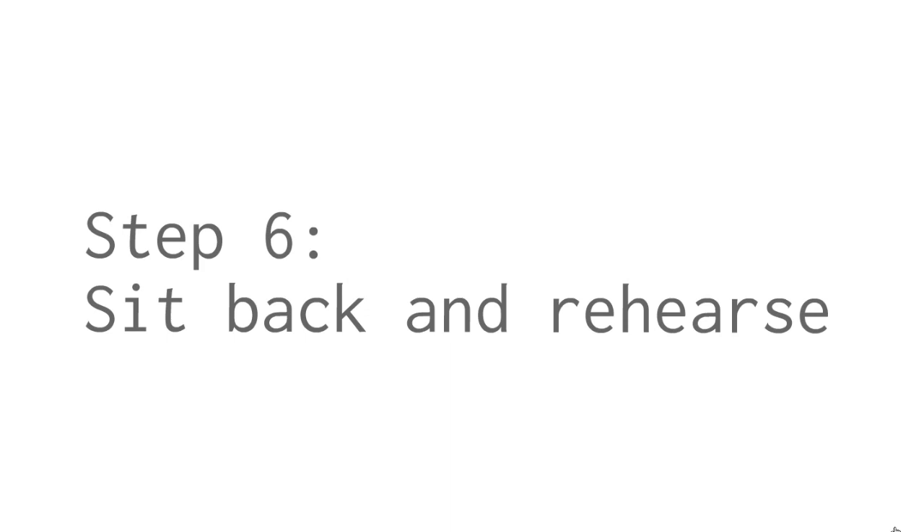Step 6: Some of you may want to do a dry run and that's really good, but most importantly, all of you must sit back and rehearse it in your mind over and over again. Imagine yourself running the workshop as you have set it up on your syntax. Remember to smile and be relaxed when you allow your mind and imagination to take over.